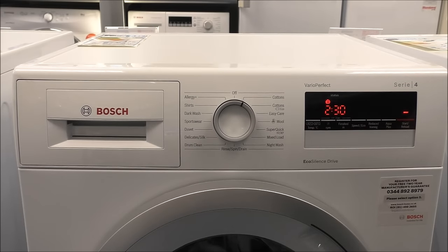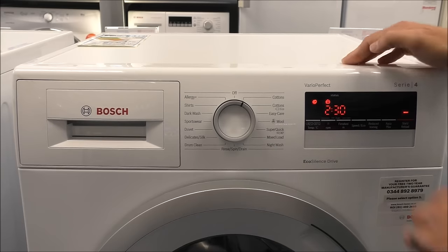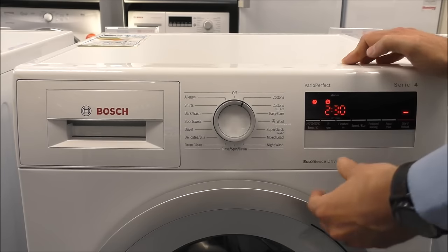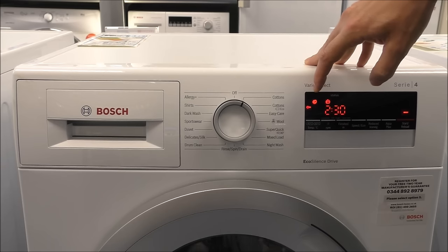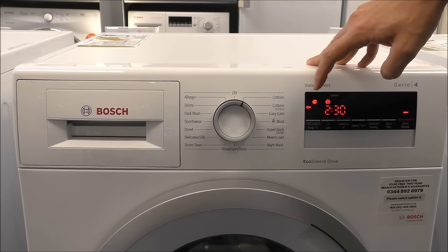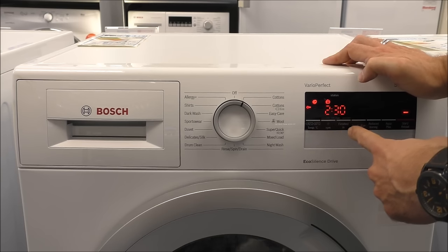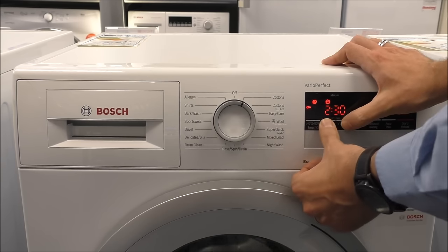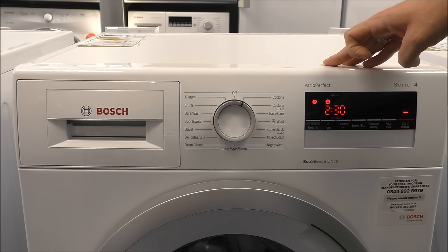The second type of model is part of the WAN range. These are the Series 4 models. Once you've started the program, it will show you the little key symbol here. To enable the child lock, you press and hold these two buttons — the RPM and the finished-in button. It will beep to confirm it's enabled and the key appears on the left-hand side. To disable it, press and hold the RPM and finished-in button for three seconds and then the key disappears.